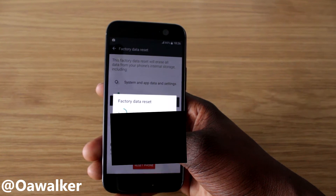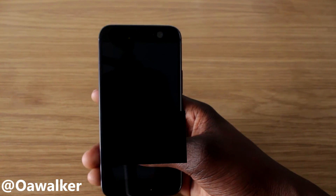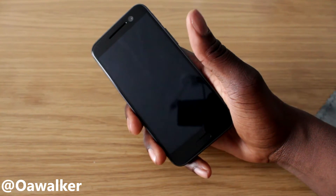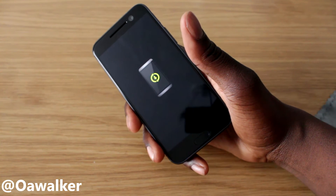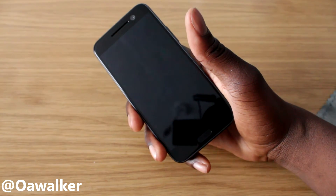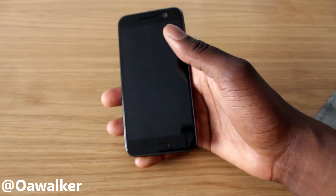It will do its thing — give it a few minutes, it will wipe, and then it will boot back up. Your phone will be brought back to how it was when you first got it. So it's doing its wipe right now — wait for this to finish.